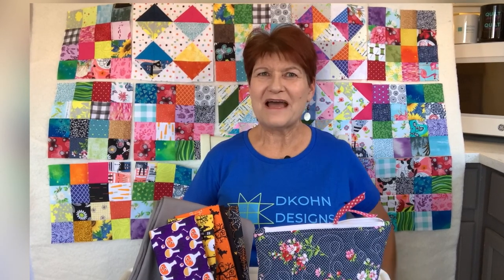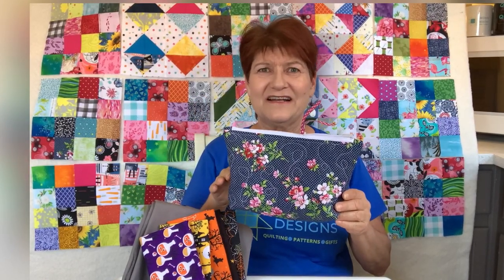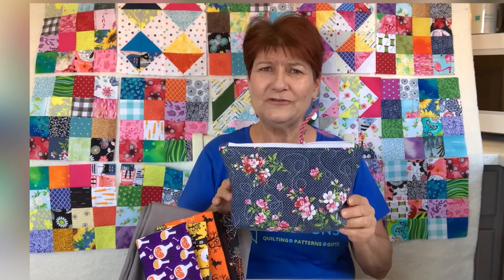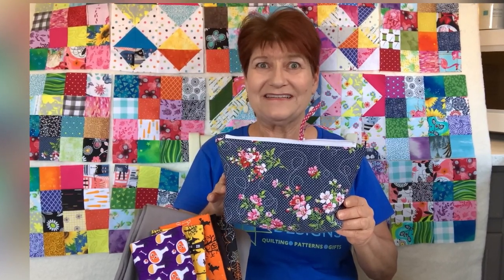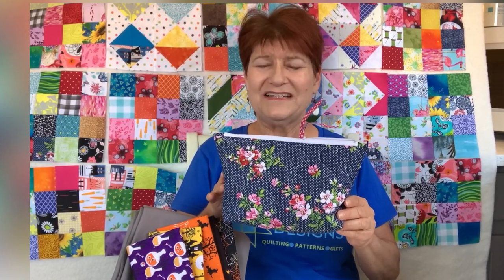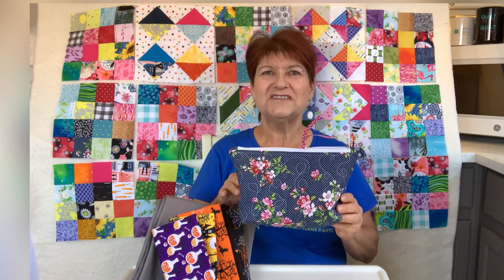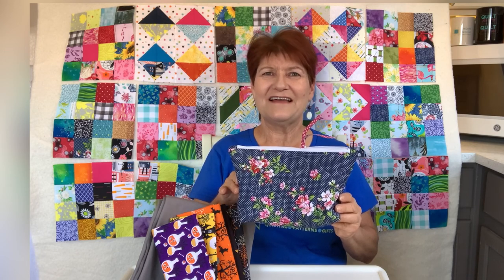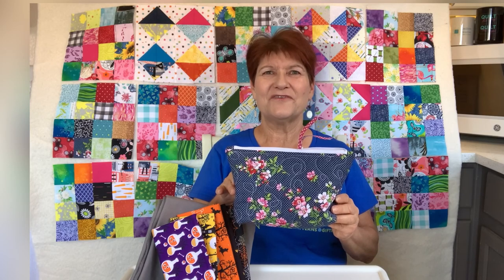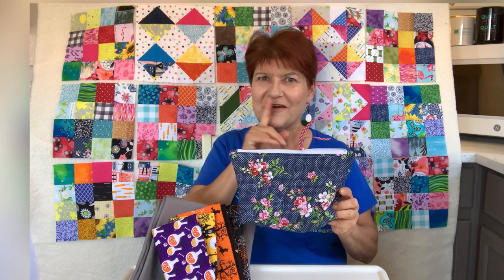Yet another project I'm having so much fun with is this zippy bag. I know I'm late to the party with this but I really had fun — I've made a couple of them and I'm going to make several more, including one out of selvages. I'll probably make a video for that and add it to my selvages playlist. I used scraps and did some rudimentary free motion quilting on it, added the zipper and a little bit of ribbon for the zipper pull. It's so cute. I'm going to make more for gifts — but don't tell anybody.